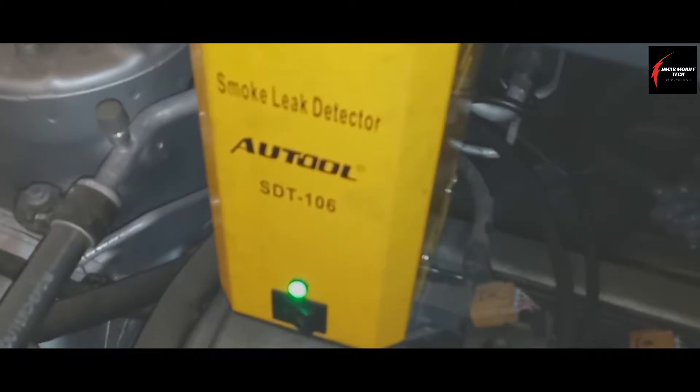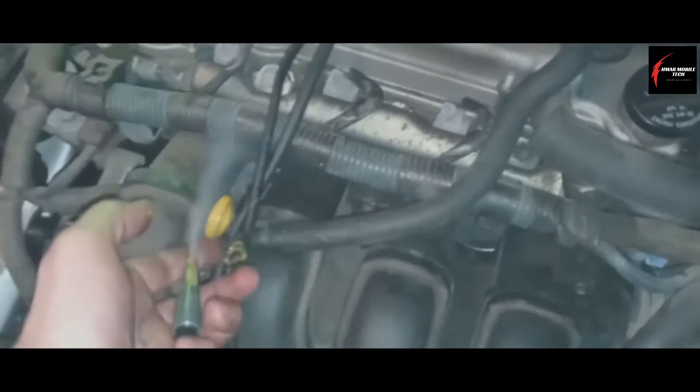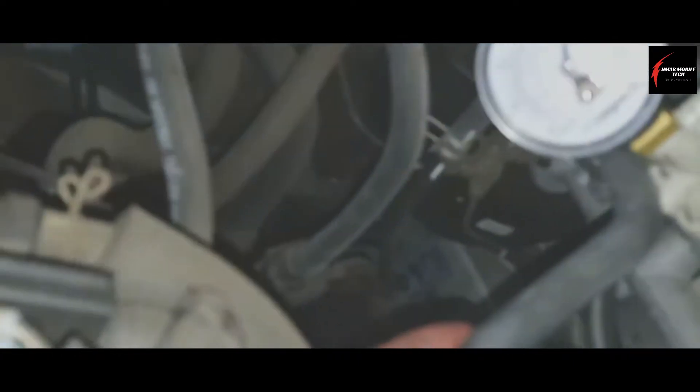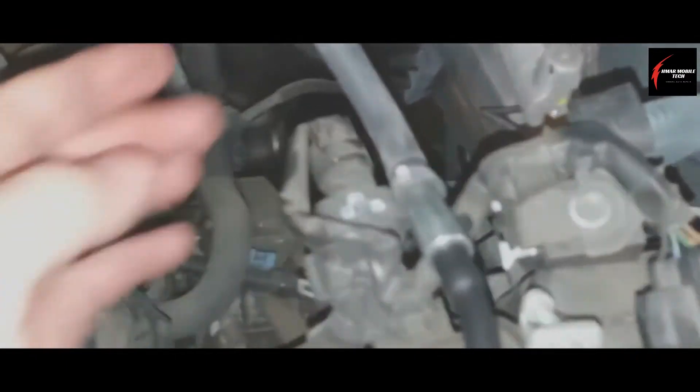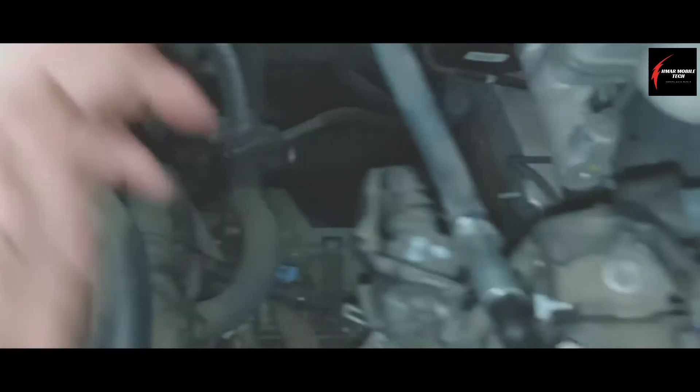I've disconnected it right there and I'm plugging the smoke in here. As you can hear, the speed of my little smoker gets higher, which means that I've got a lot of pressure in there — so there's no leak in this hose. This is how you can find out if you have a leak from this point all the way back to the EVAP canister in the rear of the vehicle.